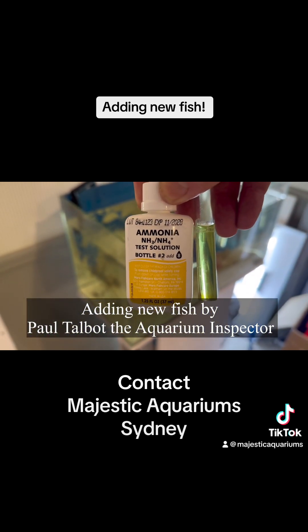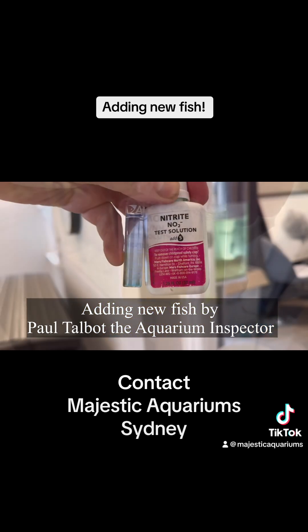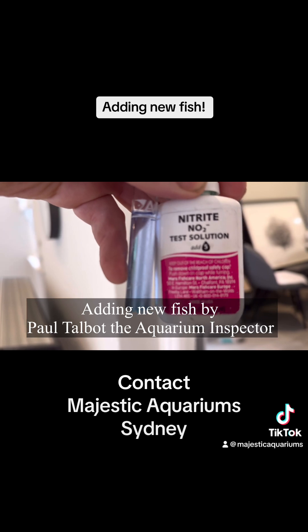There is a little bit of ammonia in this water, so we need to dose Prime at least every couple of days. There is some nitrite in the water, so adding new fish right now is not ideal.